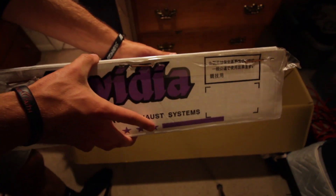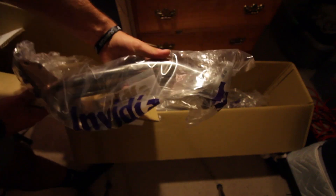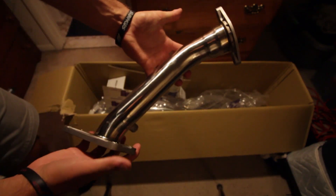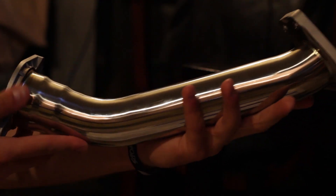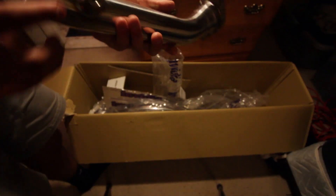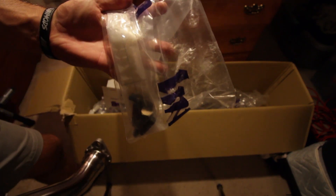Moving on to the NVIDIA Catalyst uppipe. Here's the box — it comes in an individual package within the big box. This is the Catalyst uppipe for an EJ205. Super, super shiny, looks nice, and all the welds are really, really clean. I got the one with one O2 sensor spot so you can plug right into it. Some people delete it, but may as well just keep it. It also comes with the studs that you're going to need, as well as a couple stickers.